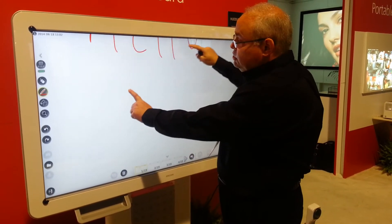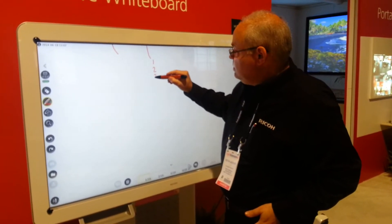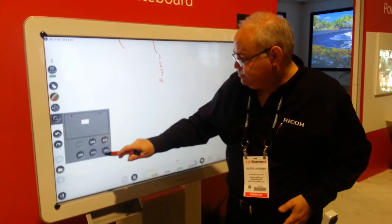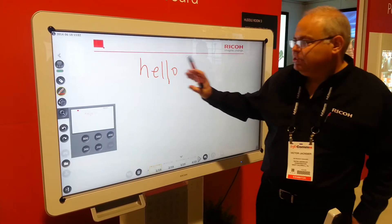We can also zoom in just using our fingers. If you really want to write small, I can zoom that in and I can write in these spots. Then I can take this back to one-to-one and you'll see it's still very readable there. I had a thick pen, so it's a little bit blurry.